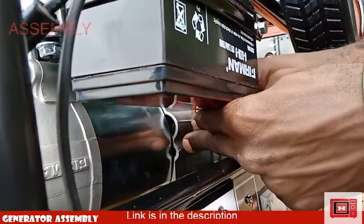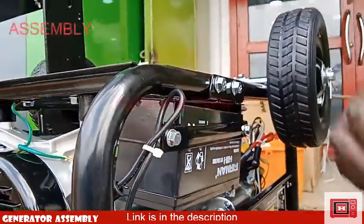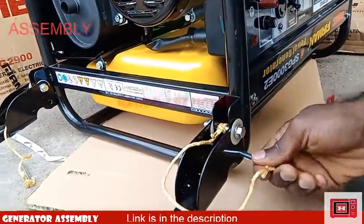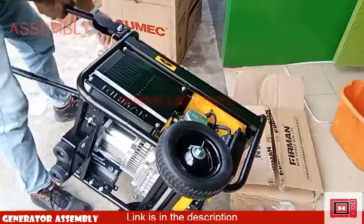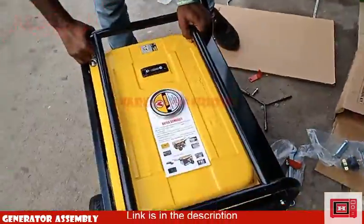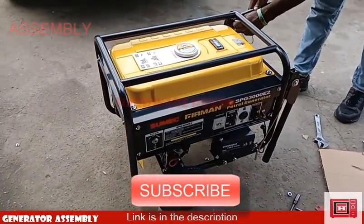Here's a point to note: before using the generator set for the first time, gauge it up with some oil and change that first oil after 48 to 72 hours. This will clear off all debris deposited during the manufacturing process. We're pretty much done — simply flip the gen back to its normal position and roll it away to check how strong your assembly has been.